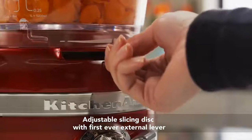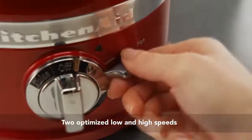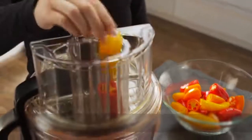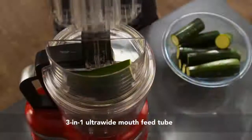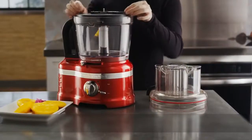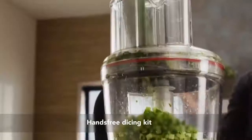Simply slide the external lever and choose your speed to slice thick to thin with the Exact Slice System, and small to large with the three-in-one ultra-wide feed tube. Dice with the first food processor with hands-free professional style dicing for the home.